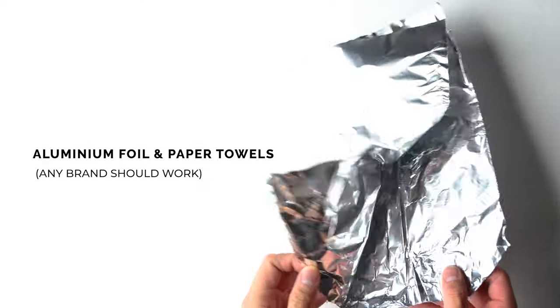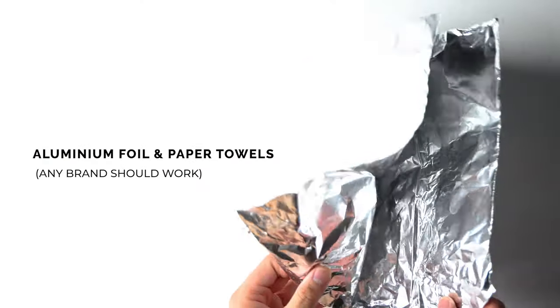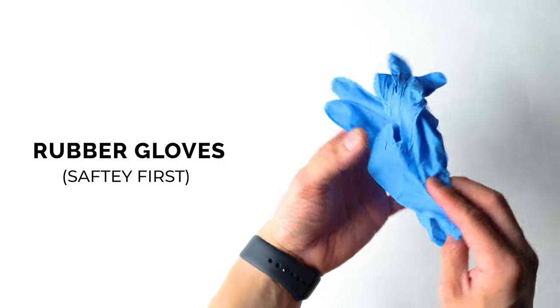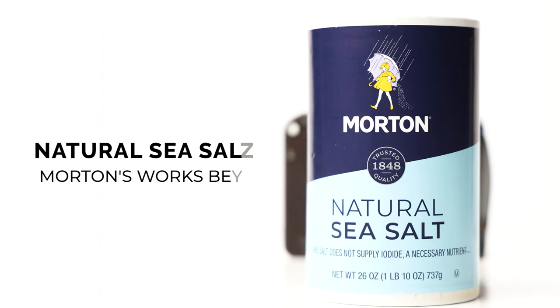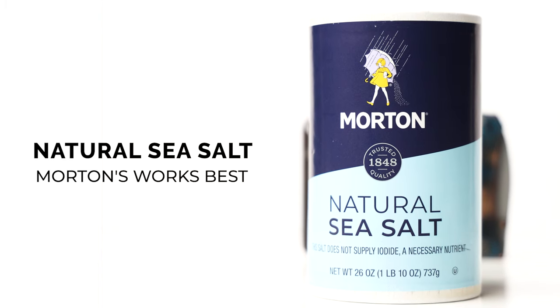After that, grab yourself some aluminum foil — you don't need a ton of it — as well as some paper towels. We want to stay safe when dealing with these chemicals, so grab yourself a couple of rubber gloves. You can grab those while you're getting the ammonia. Next up, you'll need some sea salt. I use Morton's brand natural sea salt, which works absolutely perfectly for this.